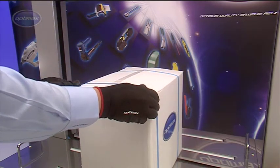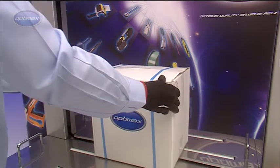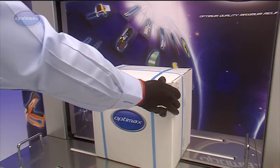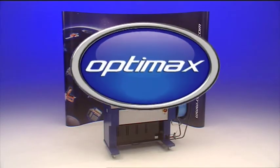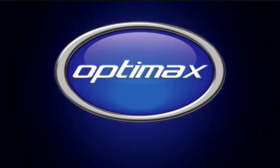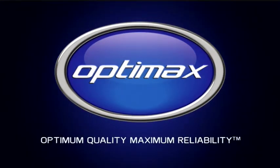Other models in the range can also be integrated into automated packaging systems. The AFS-900 automatic strapping machine from OptiMax. Optimum quality. Maximum reliability.